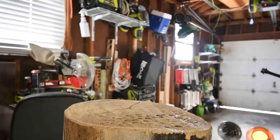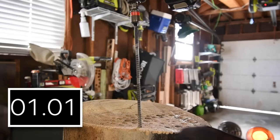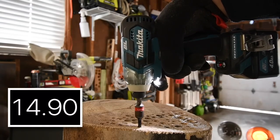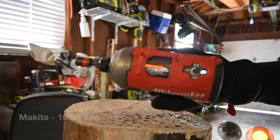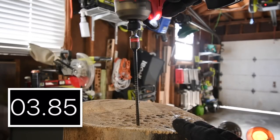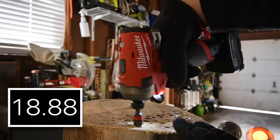All right, so next let's do the Makita. It is on high, battery is full. Time! Next let's do the M12 Surge. It's on speed three, battery is full. Time!